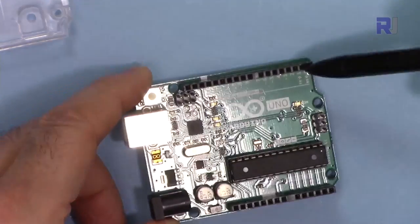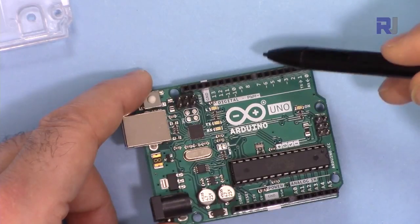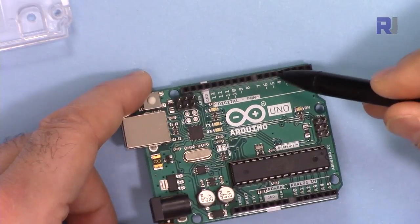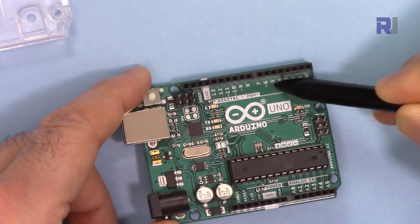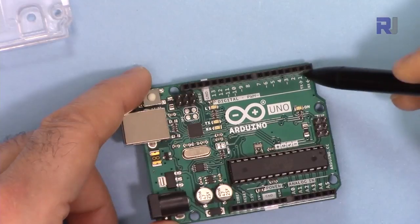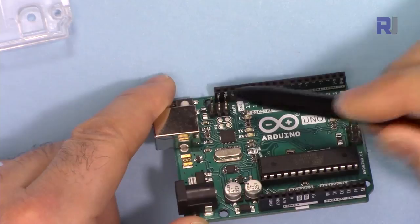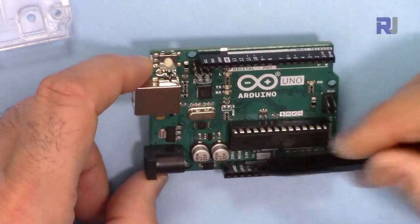Arduino Uno has digital pins from pin 2 to 13 — these are digital pins that can be programmed as input or output. Some of the pins can also act as pulse width modulation (PWM), indicated by the tilde sign — for example, pins 3, 5, 6, 9, 10, and 11 can be used as PWM, but not the other pins. These two pins are for serial connection TX and RX. On this side we also have two other pins, SDA and SCL, used for communication.